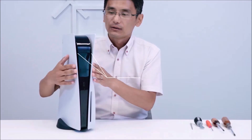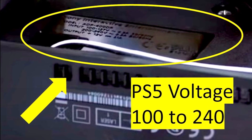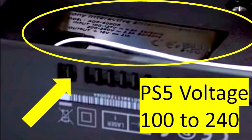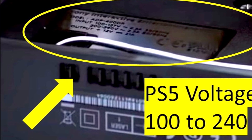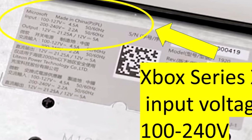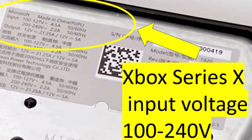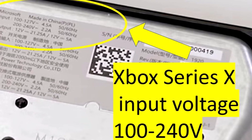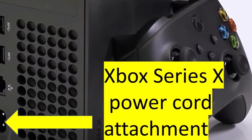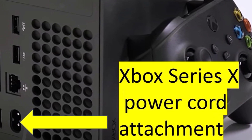Subscribe to the Linus Wilson channel for the latest updates on ninth generation console releases. If you look really closely at the teardowns of the PS5 and Xbox Series X, you will see on the power box that it says it accepts 100 to 240 volts input. That means if you buy a PS5 or Xbox Series X from a different country that has different voltage — such as if you're a US consumer